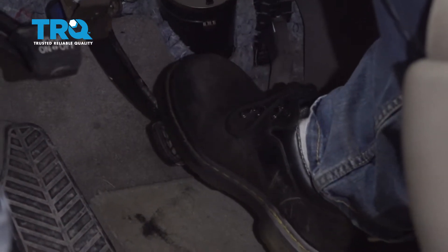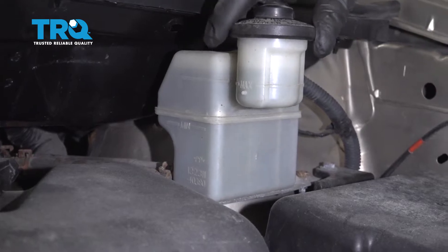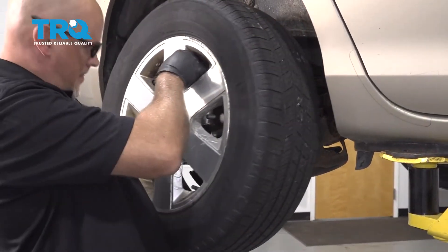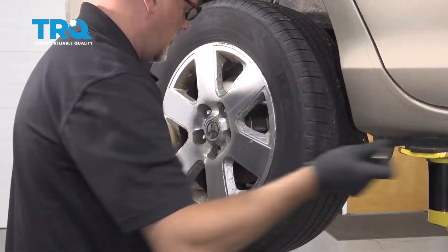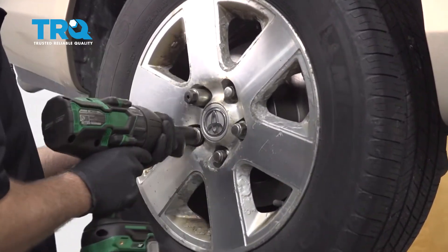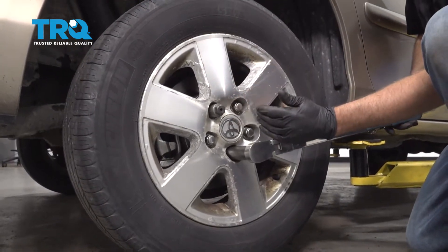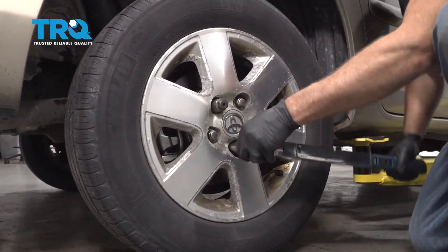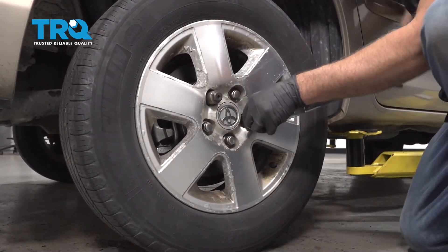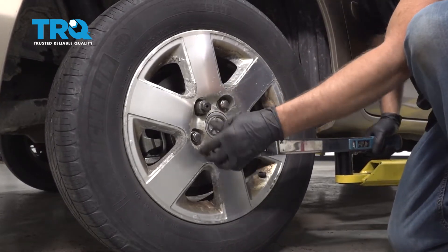Now pump the brake pedal nice and slow. Check the fluid level in the master cylinder reservoir — if it's low, make sure you top it off; if it's too high, adjust accordingly. Put the wheel up and put the lug nuts back on. Torque the lug nuts to 77 foot-pounds in a cross pattern to tighten the wheel down evenly. Then go back again and double-check.